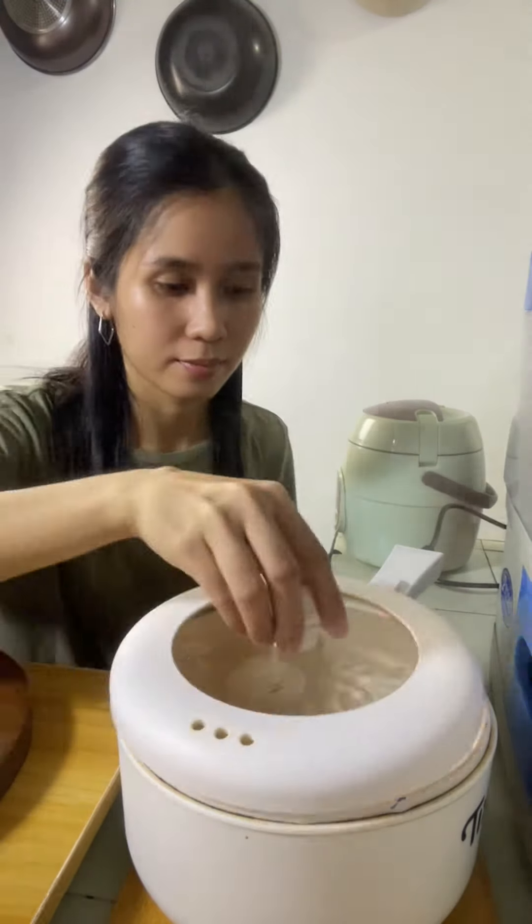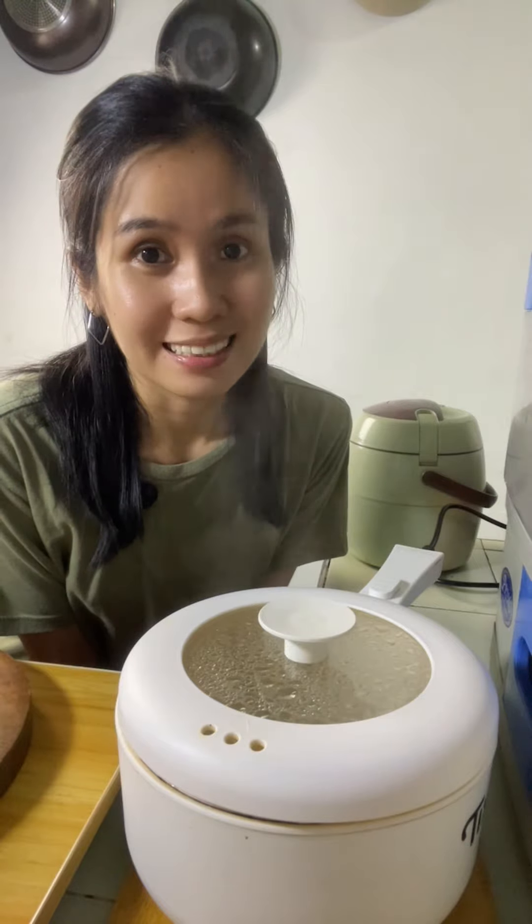Let's make a soft-boiled egg. Let's cook for 6 minutes while waiting. Time's up!